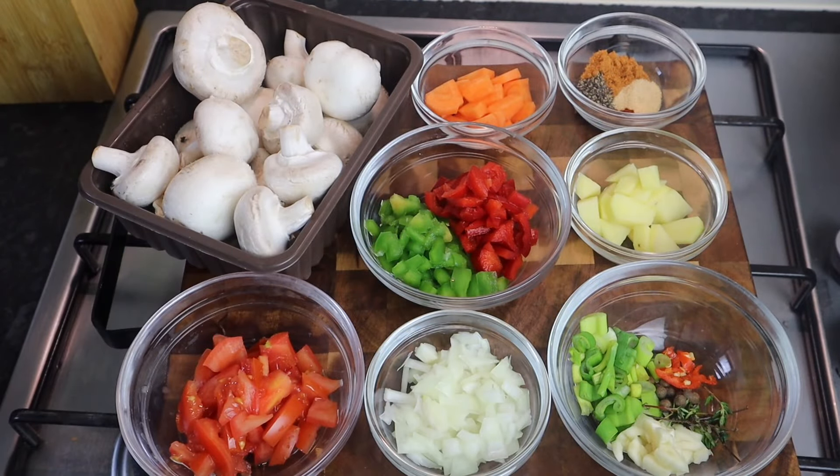Hi everyone, welcome to my channel. In this video I'll be showing you how to make brown stew mushroom. I did the curry mushroom and this time I'm gonna do the brown stew, and I'm telling you it's gonna be super delicious and so flavorful. I cannot wait for you all to try this recipe. Please do not forget to share this video and give it a thumbs up — thank you all so much in advance!